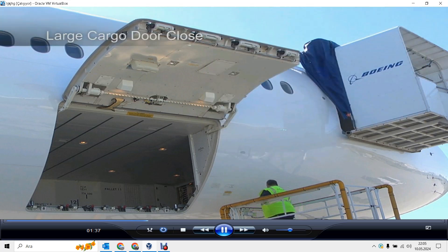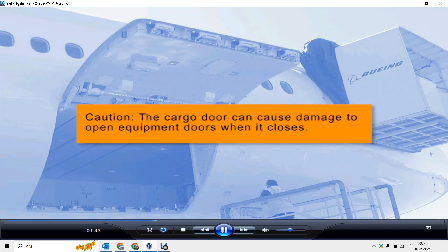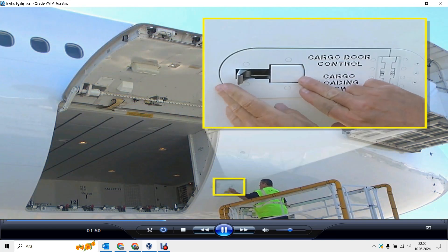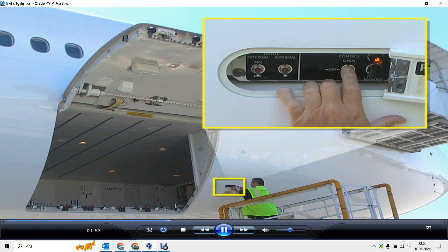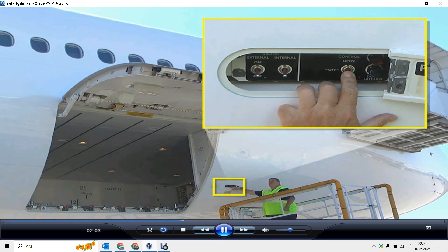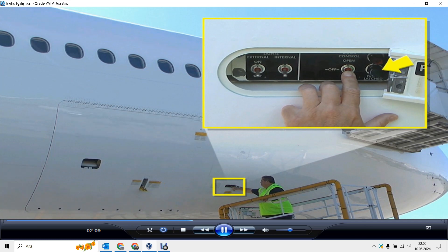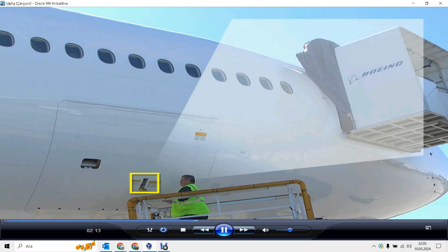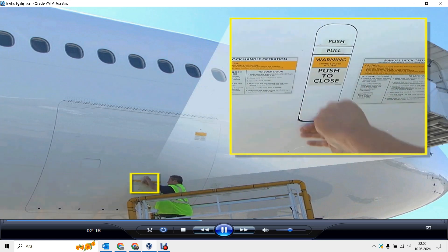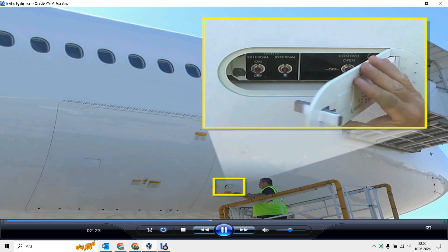Release the switch when the amber door up light comes on and close the panel. To close the large cargo door, make sure the equipment doors on the side of the door cutout are closed. Caution: the cargo door can cause damage to open equipment doors when it closes. Open the access panel and make sure the area is clear. Hold the control switch to close and make sure the amber door up light goes from on to off. Release the switch when the door is fully closed and the green door latch light comes on. Close the lock handle and make sure the handle and the catch release are flush with the door skin.